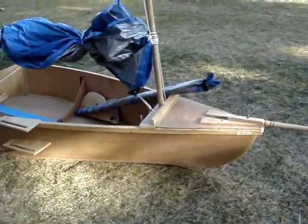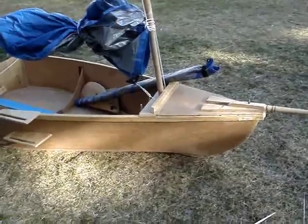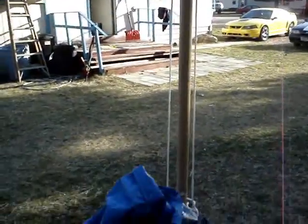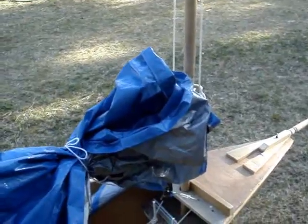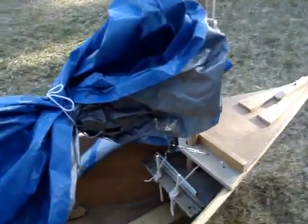Moving aft, you can see a spray rail that I installed for those treacherous days on our local inland waterways — it gets pretty bad around here. Moving aft, there's the mast, 12 feet, and a polytop sail. Hopefully I'll update to white sails at some point so she looks a little bit better. I'd like to do canvas simply for the romantic in me, but I don't think that's a very good idea from what I've been told.